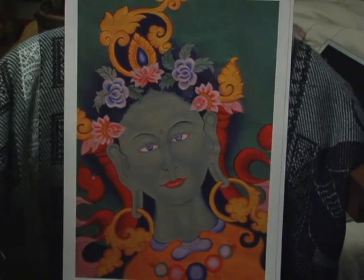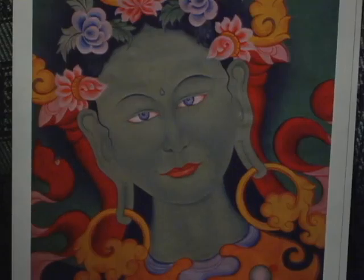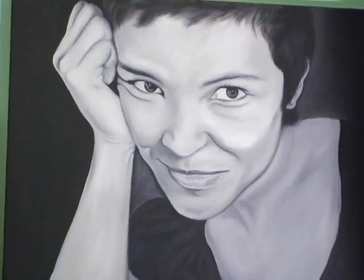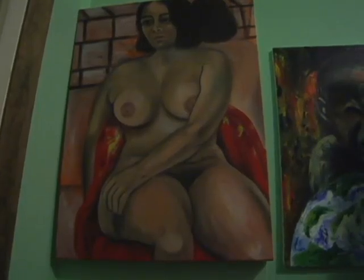Maybe the skill of it is just how to control the brush and how to use different mediums. But to be honest, I'm not well educated with the whole painting — especially in Western paintings, or Western or Eastern, like modern paintings.